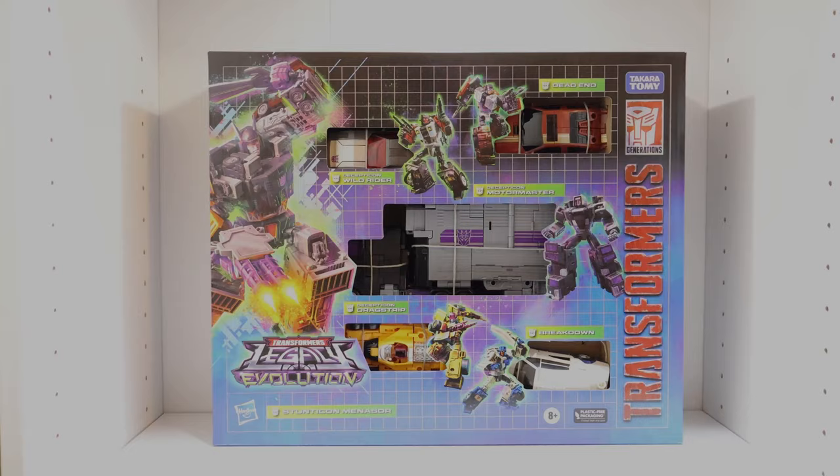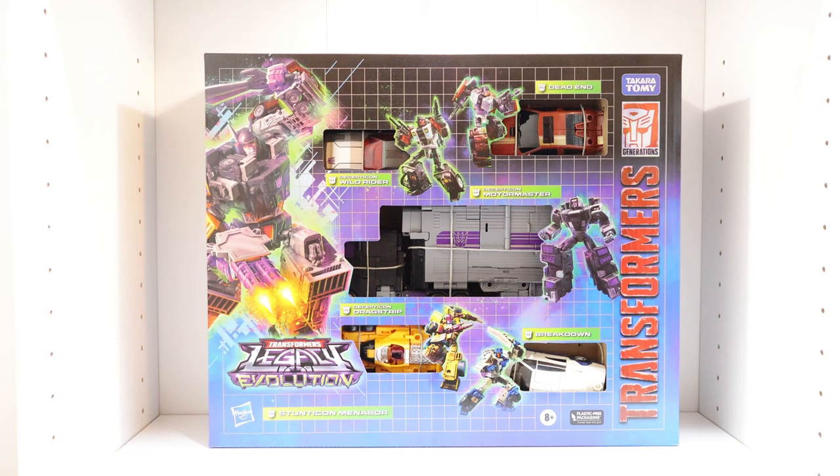Let's now take a look at the figure's packaging. Hasbro was clearly trying to recreate the original G1 Stunticon and G1 Menasor packaging with this box — there are quite a few similarities between the two. One really good example is how they packaged and displayed the figures: all five are in their alt modes. There's no plastic window covering them — you can actually touch the figures through the packaging. The layout, design, and artwork are overall very similar between the two boxes, which is a pretty cool Easter egg reference that Hasbro didn't have to do, but I'm really glad they did.